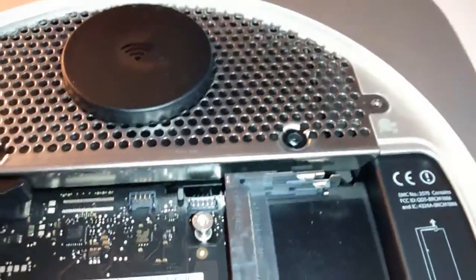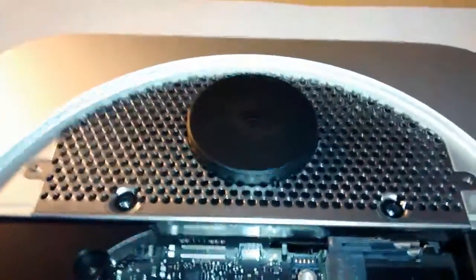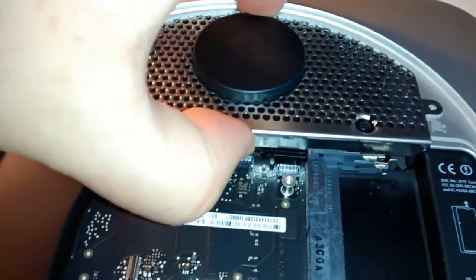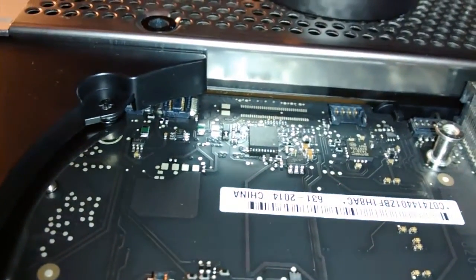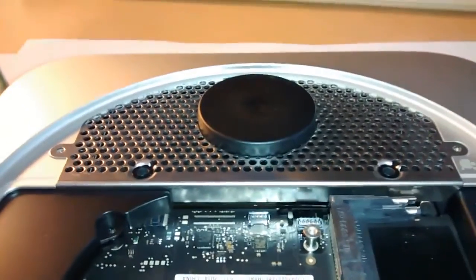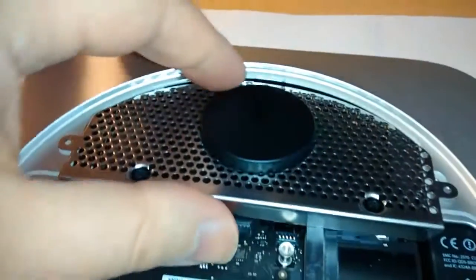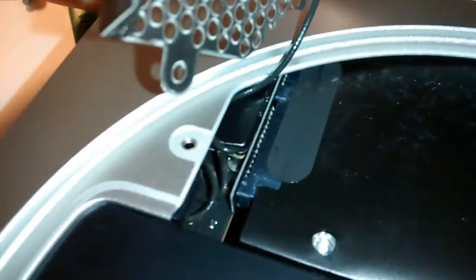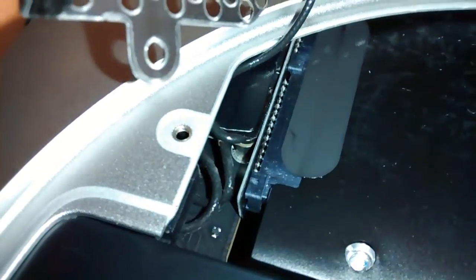And I'll see you in the next step. I'm now going to lift up the airport antenna grate. Just pull up like that and you lift it out. The Bluetooth airport antenna grate is now lifted. And you'll see down in there the antenna cable goes down under the little cover there.